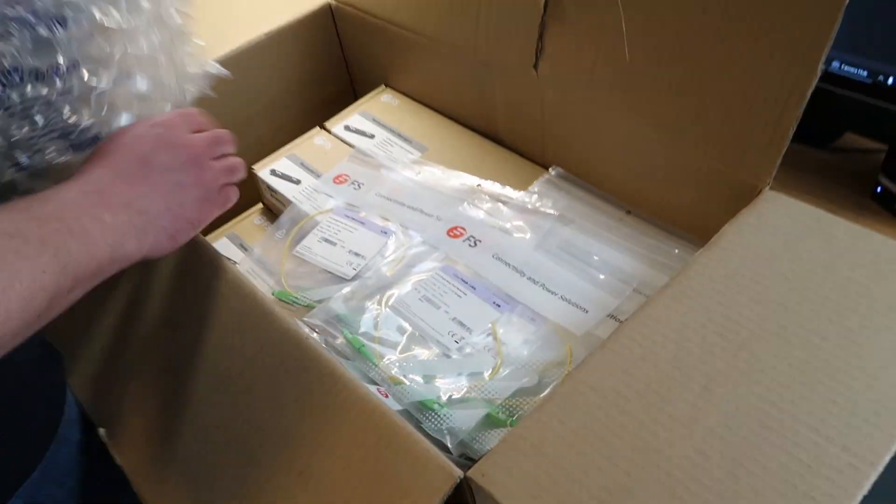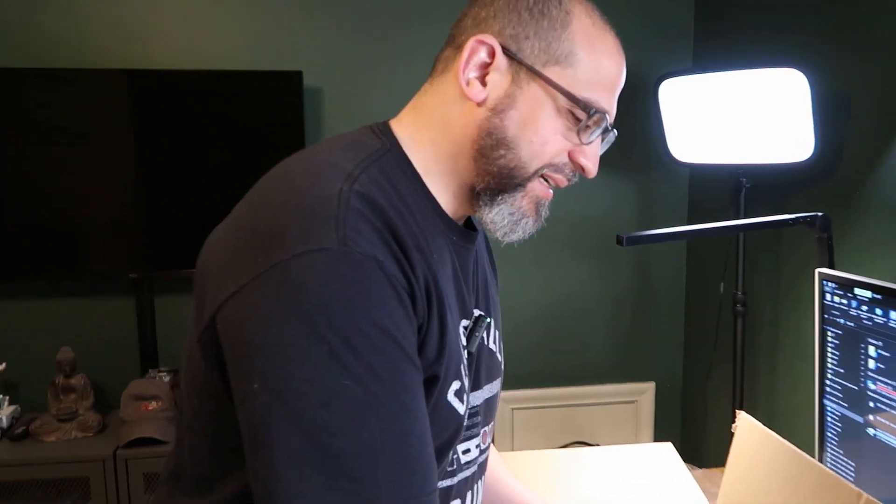Next thing we're opening up today is our shipment from FS.com. For the cross-connects from the outside plant rack to the inside plant rack, they're on the rear of the racks — we'll show you that cabling in another video. But on the inside plant rack, we're actually going to be creating circuits by assembling the different spools on the outside plant rack together. In order to do that, I got very short SCAPC cables to just cross-connect within that same rack unit patch panel.